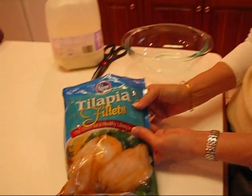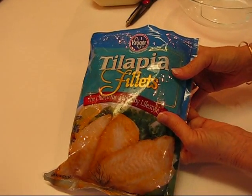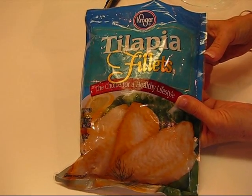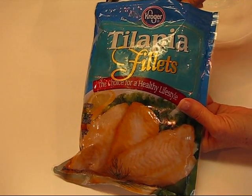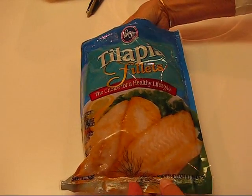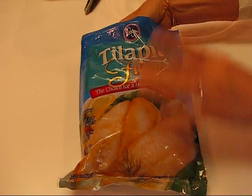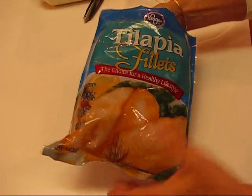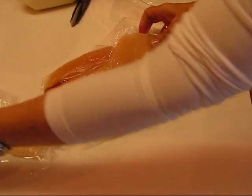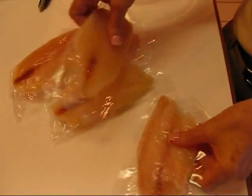I have one pound of tilapia fillets and I decided to make these into bites because I've done catfish fillets for you and I didn't want to be too repetitive. So I want to show you what we have. When you buy 16 ounces of this variety, you get individually packaged fillets of tilapia.